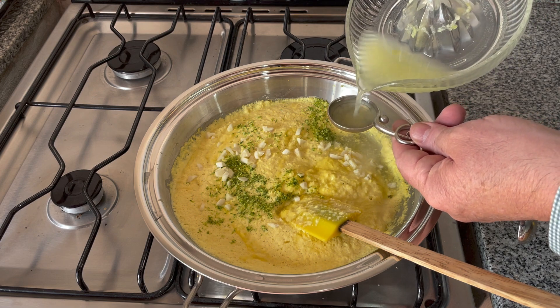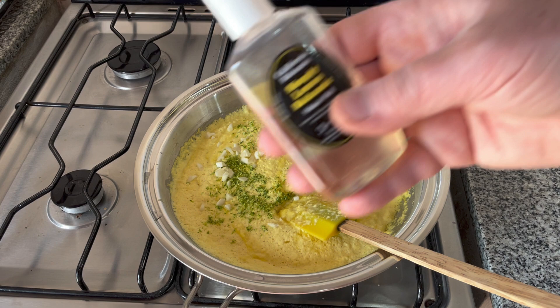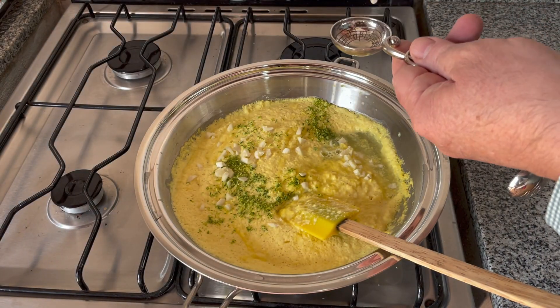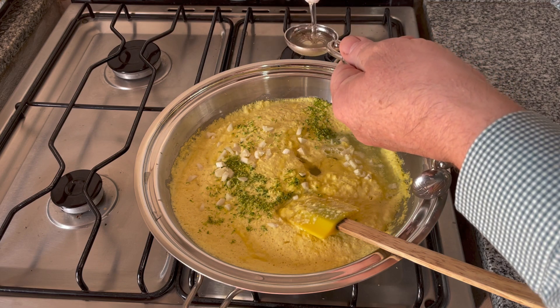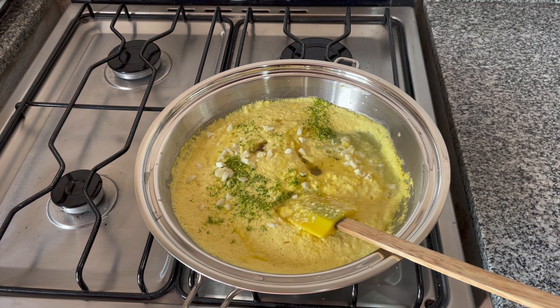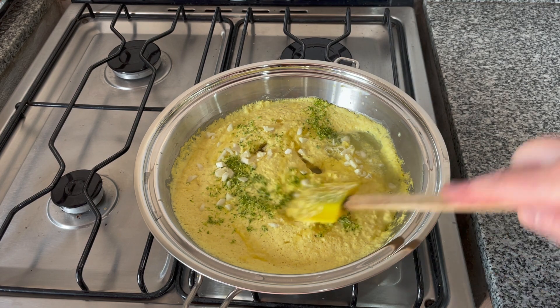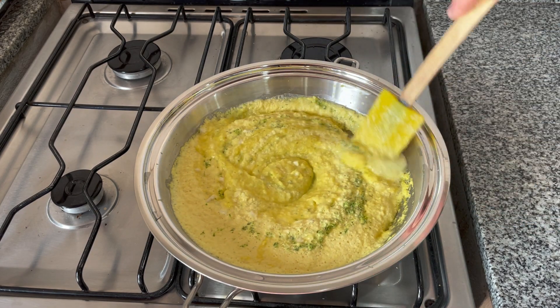Then add two tablespoons of lime juice — if you want more, go ahead. Then two tablespoons of lemon white balsamic vinegar, or any white balsamic vinegar. You want it to be white so it keeps this beautiful yellow color. Stir it until it's fully heated, and if the sauce is too thick, add more vegetable broth.